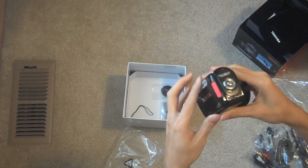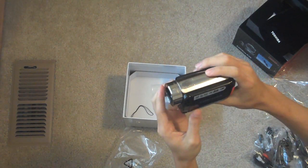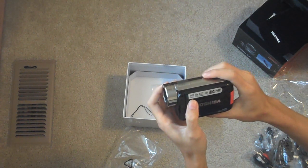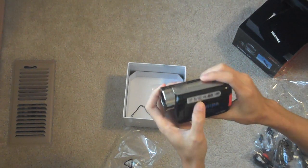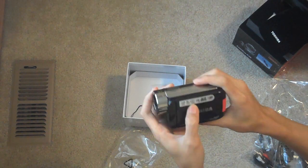So this camcorder features HD video at full HD 1080p, 5x optical zoom, touch screen LCD. See you next time.